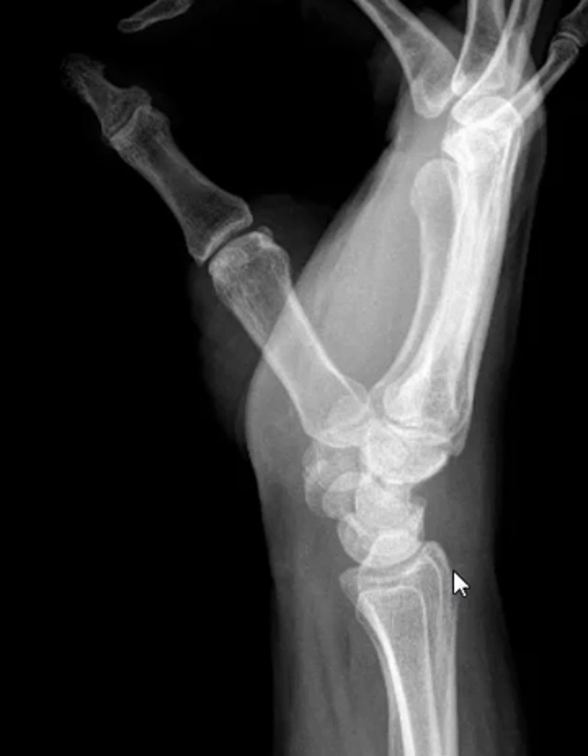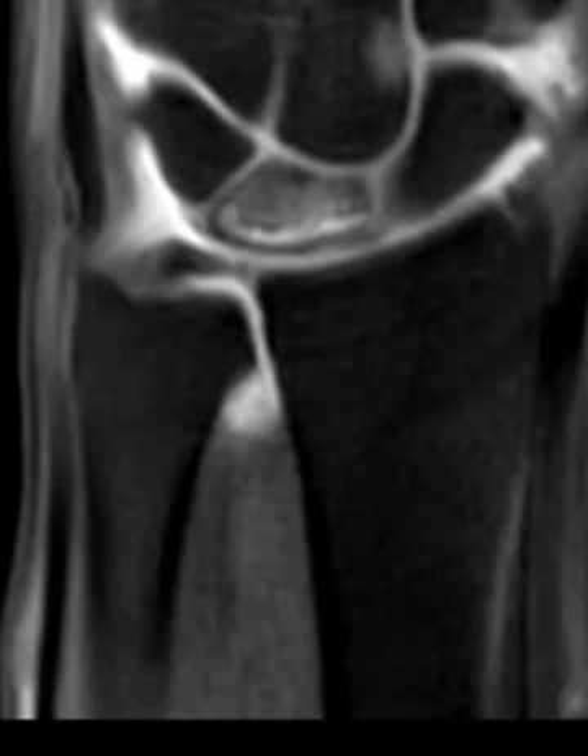The pain persisted and about a year later we finally did an MRI arthrogram. At first glance it looks like lunatomalacia — Kienböck disease.